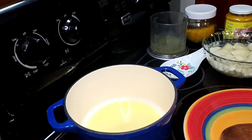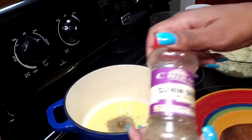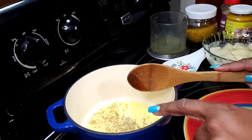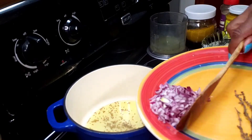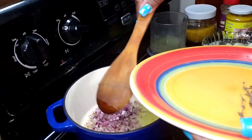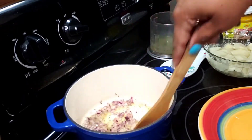I have my heavy bottom pot on the stove. I have two tablespoons of oil in here and I'm going to add about half a teaspoon of cumin seeds and about a third of a cup of onions. I'm just going to let this toast and sauté for a minute or so.